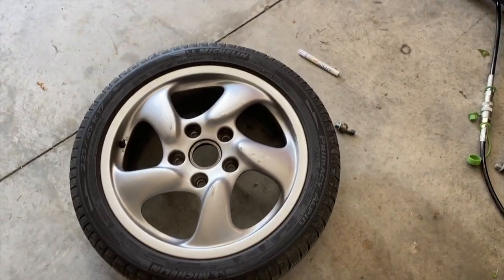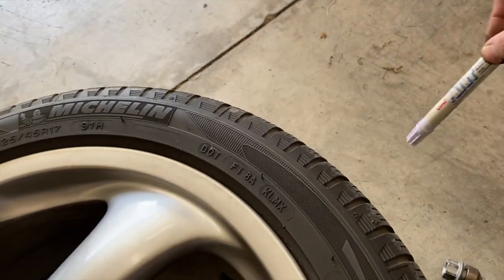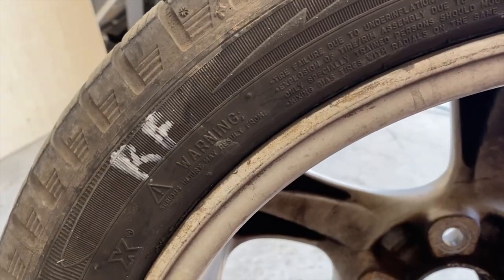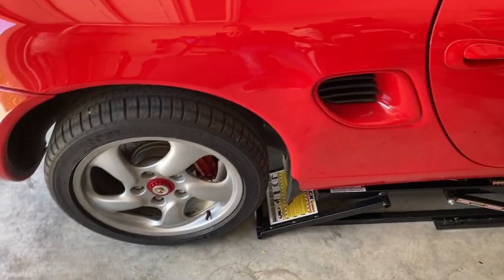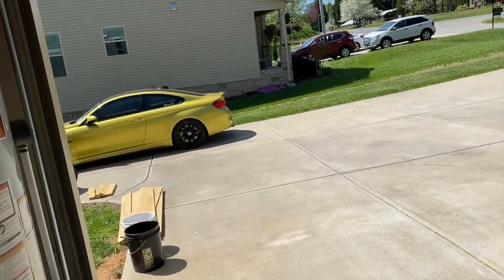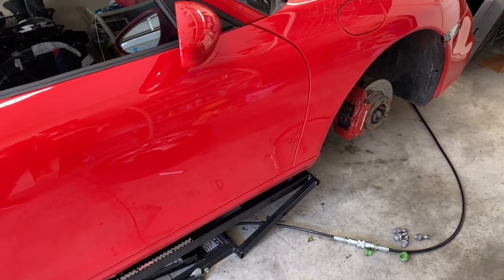Wheels off, center caps out. I took a pen and marked the back of each tire so I can put them back on the same way — this one's the right front. Quick Jack for the win — they don't sponsor me but they probably should. I'm just going to pull off all the wheels and take them to get sandblasted, and leave the car up on the jack until it's all done.